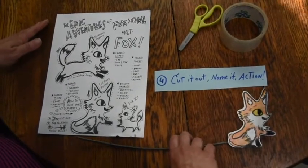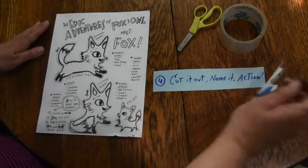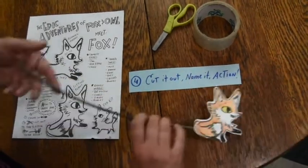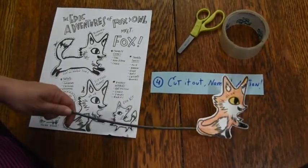So finally, I'm going to color it, cut it out, name it, and action. Then I can tape a stick to the back, and my puppet is ready to go and play.